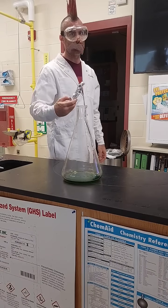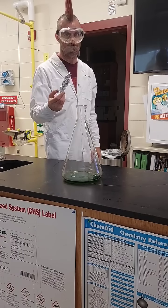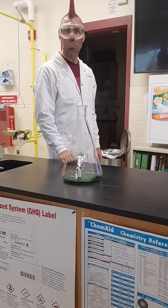Aluminum foil. I'm using heavy duty because it's what I had on hand. If that's not what you have, just use the regular. It's not that serious. Aluminum foil in the flask.